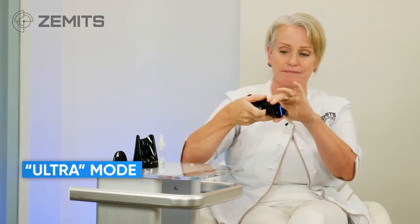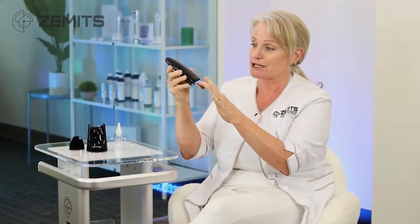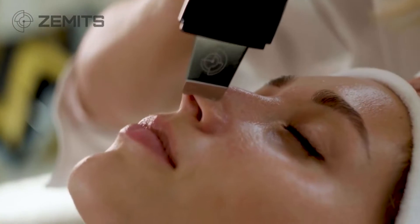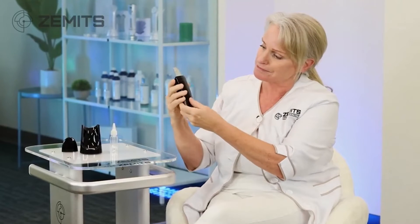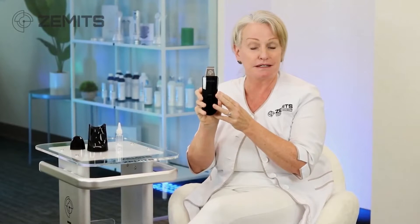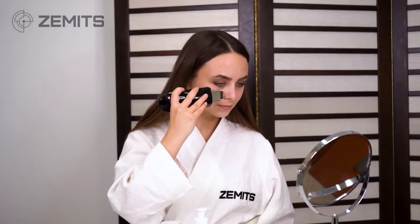Now I have the ultra mode — the ultra is for extractions. This is a higher vibration and it helps remove congestion out of the pores. Next you can hear the tick tick tick sound — this is the nutrition mode, to penetrate serum deeper into the skin at the beginning, middle, or end of a facial. We put serum on the skin and use the flat side of the spatula to move it in deeper.